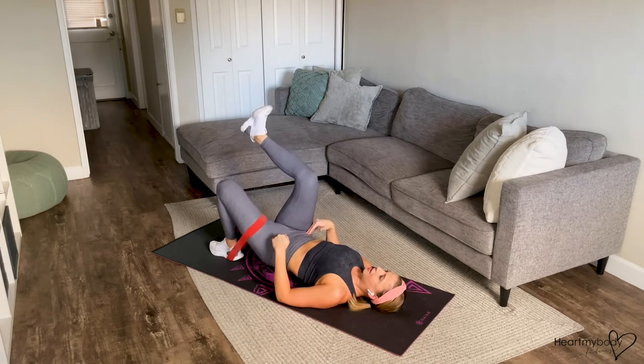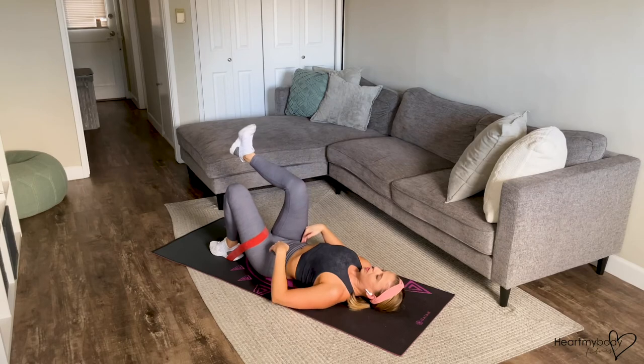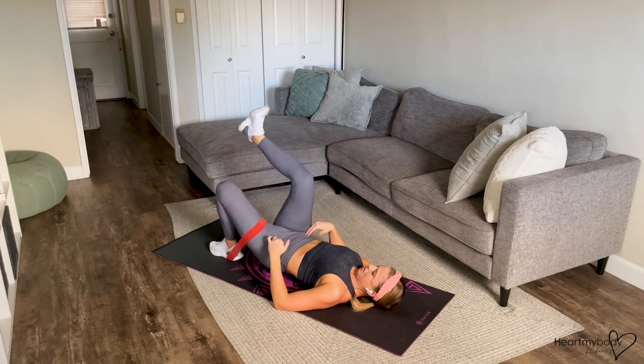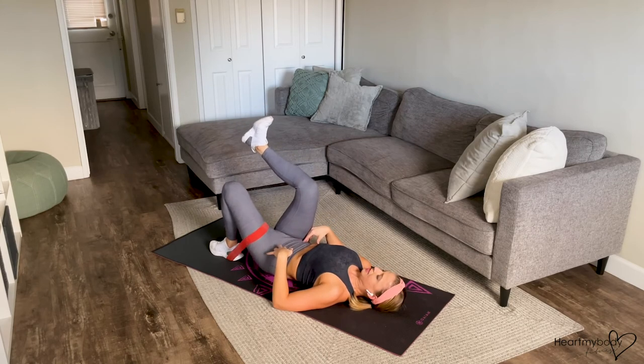Then inhale and lower down. And repeat — exhale, press up, and inhale, lower down and continue.